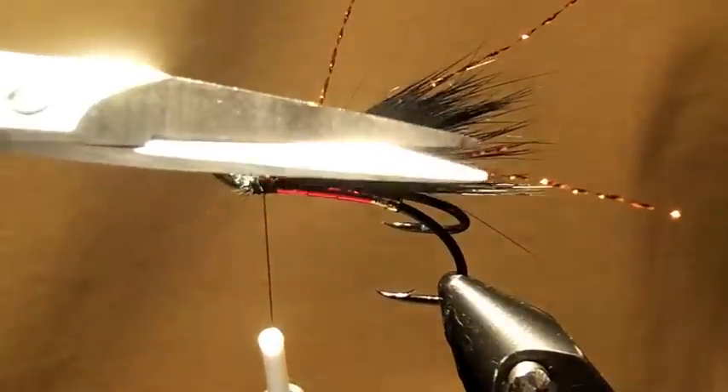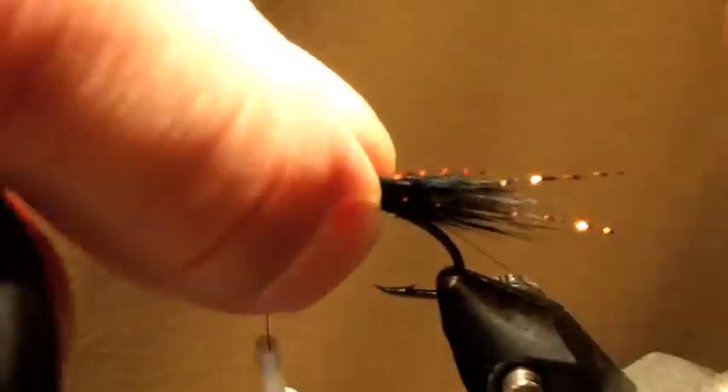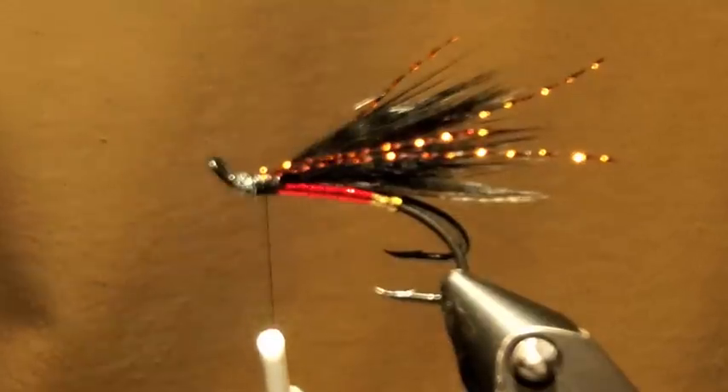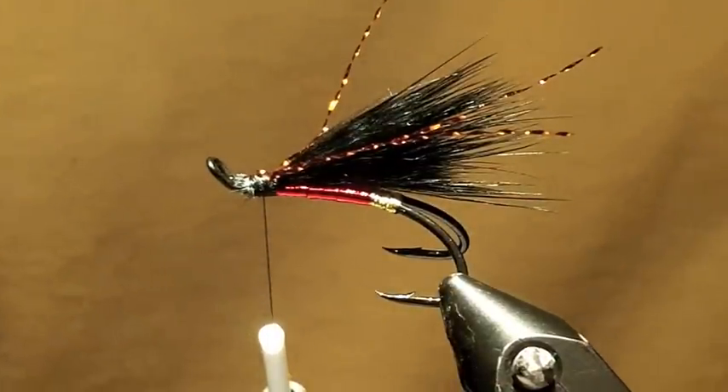Two of them are a little bit shorter and two of them are a little longer. I like the flash that Bill Taylor put in the glitter bear — I think it's nice, and that's sort of where I got the idea of amping this up a bit.